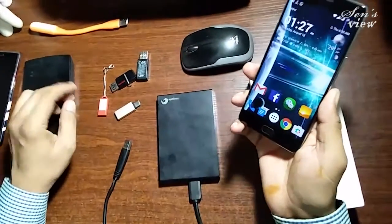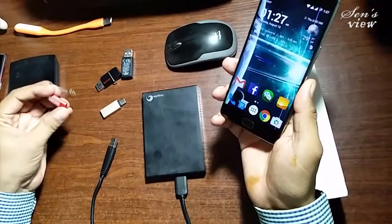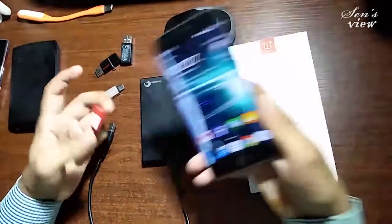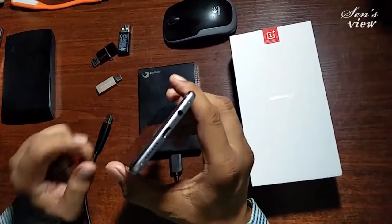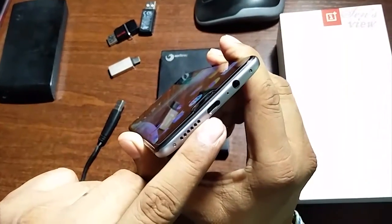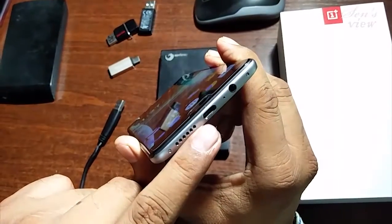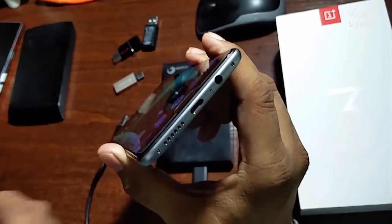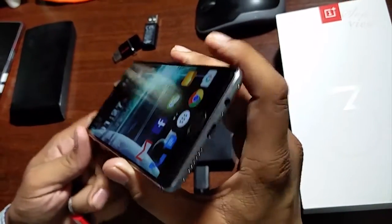I am showing you the OTG connectivity. First of all, I am taking this connector because you know that this is the Type-C port, and you know that all pen drives available right now are in the micro USB form. So it is not so easy to find connectivity for this.